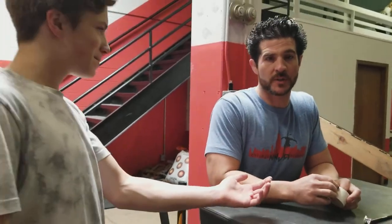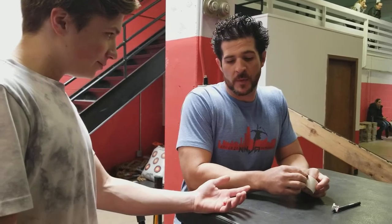Oh yeah, that's a nasty one. Hey, what's up guys, Coach Nate here with my man Zach. It's a busy Saturday at the Ninja Academy and this is perfect timing because one of the videos I've been wanting to do is how to take care of rips and how to tape up rips.